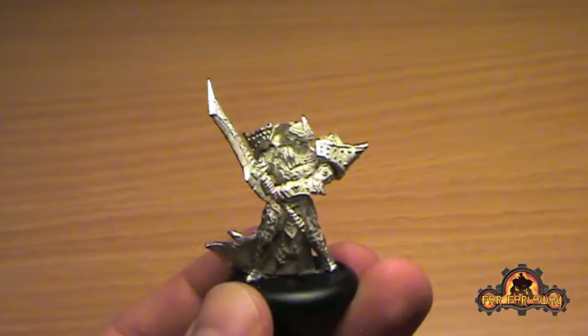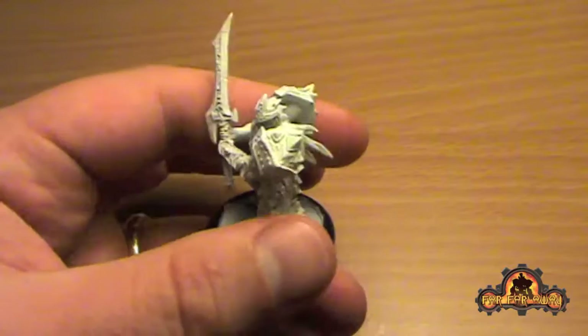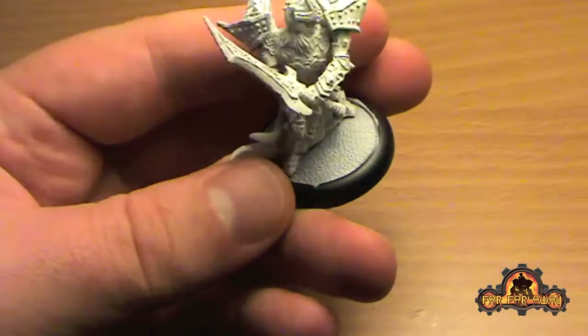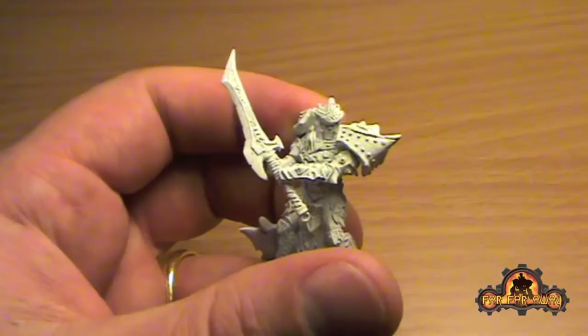The next step is to prime it. I'm going to prime it white, but equally you could prime it in grey for this technique. So here's the primed model. As you can see I used a white primer - that's Games Workshop's Skull White Spray. I quite like it as primers go. It's expensive, but it's really nice, very fine particles and covers really, really well. I used masking tape around the edge of the base just to keep it black, which saves the amount of painting I'll have to do later on. So a good even coat.